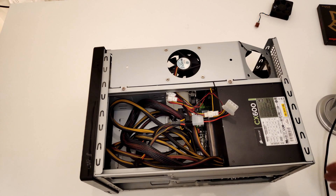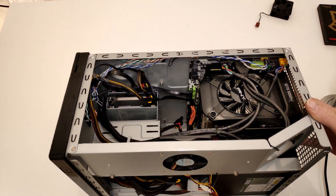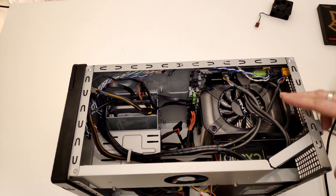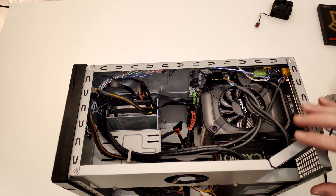Let's take a look at what's inside the computer. On this side you can see the PNY GTX 1050 Ti, the hard drive, USB 3, USB 2, power connectors, and all the other stuff.